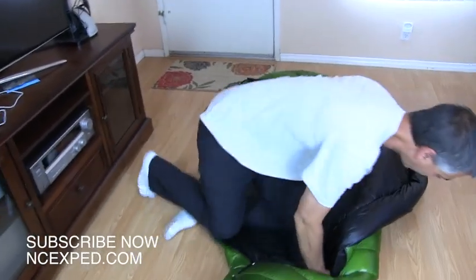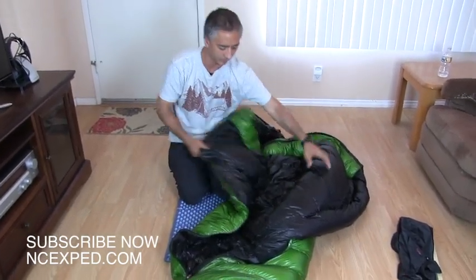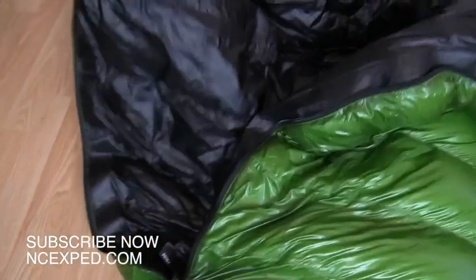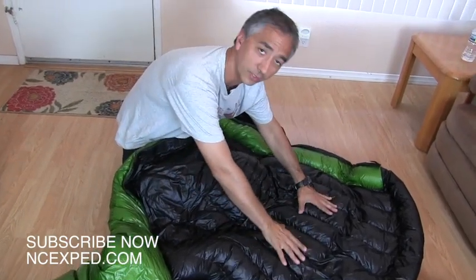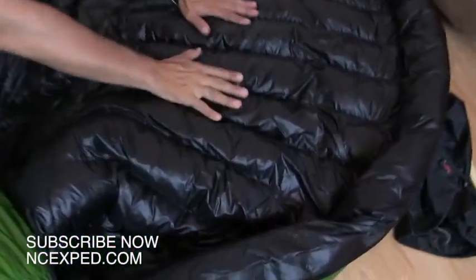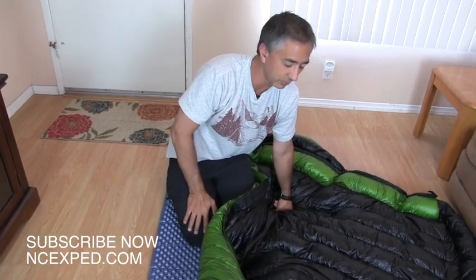One of the nice things about this bag is the continuous baffle system. You can see these channels where the down runs around the bag — each one is a baffle or channel where the down runs around. So if it's a really cold night and I need more down on my chest, I can take the bag and whip it like this, which drives more down into the chest area. You can see there's less down on one side and this area is much thicker. That's a really nice feature of the extreme light series in the Western Mountaineering bags.